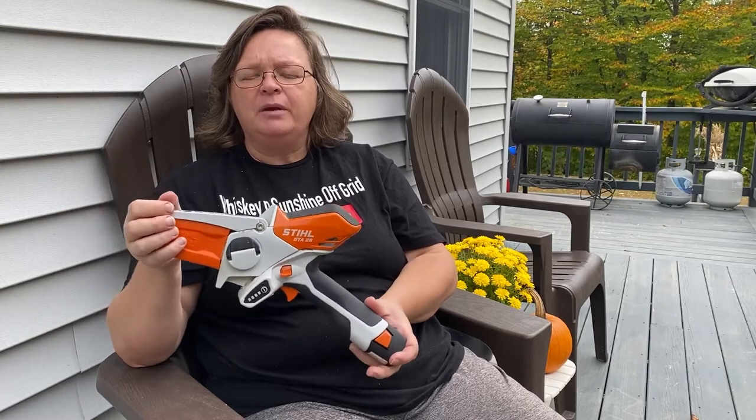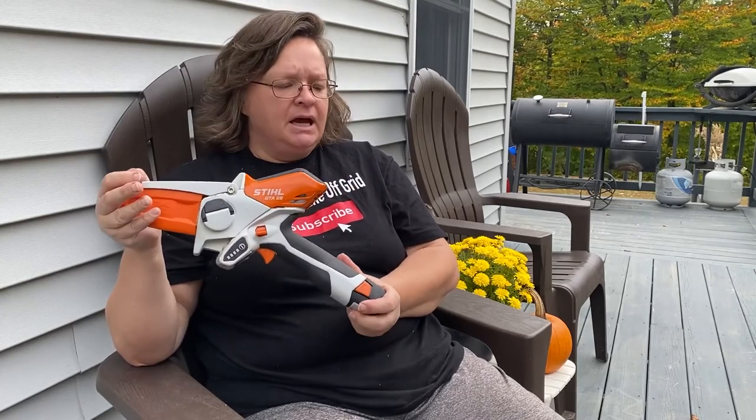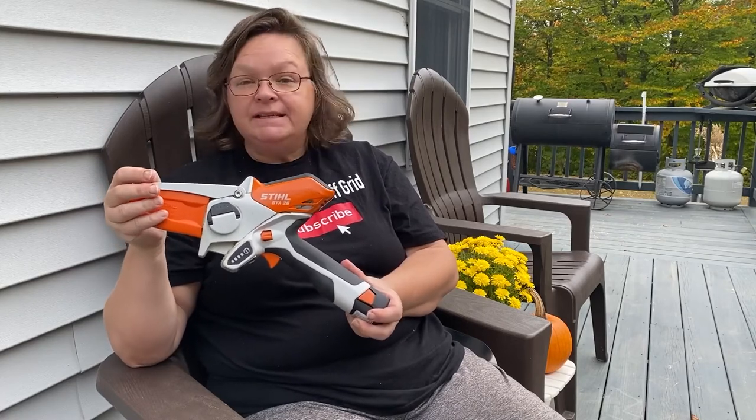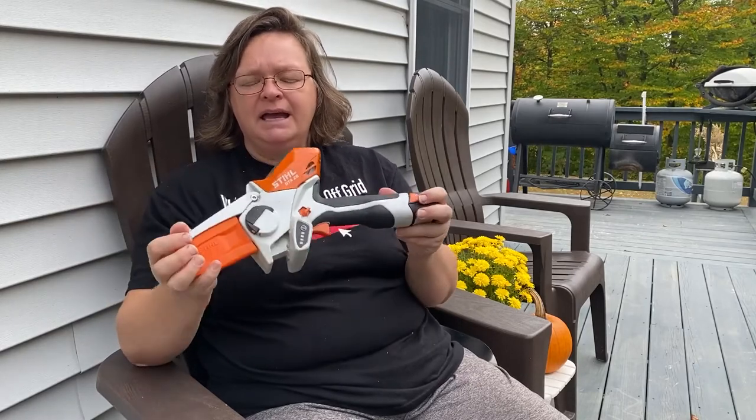Just for your fire pit, working on your trails — your four-wheeler trails, walking trails, hiking trails — just to trim up and clean up some limbs and stuff. And putting your tree stand up — if you have some limbs in your way and you want to trim those out, this would work really great for that. And it would go right in your backpack. It's about 3.1 pounds with the battery.